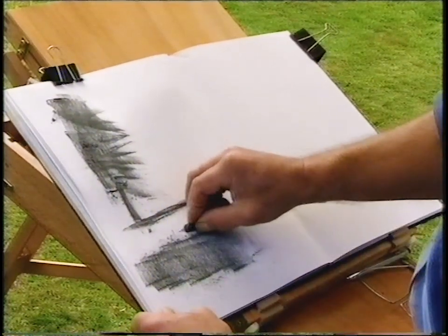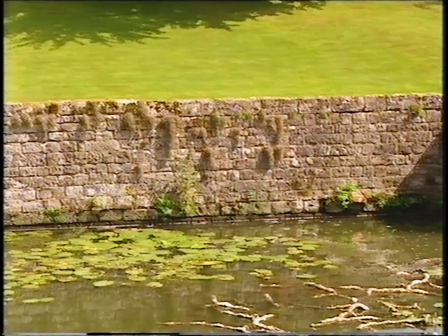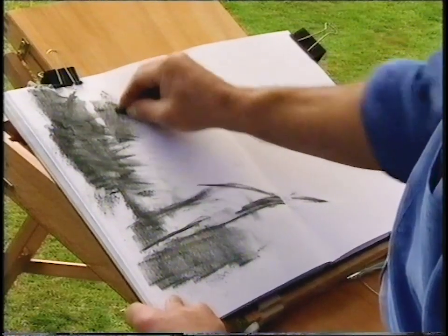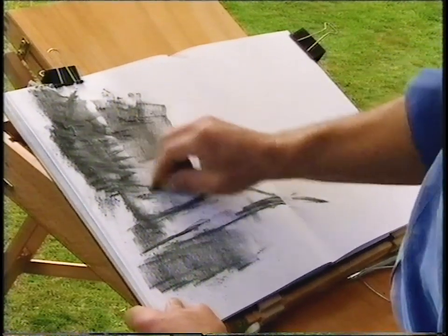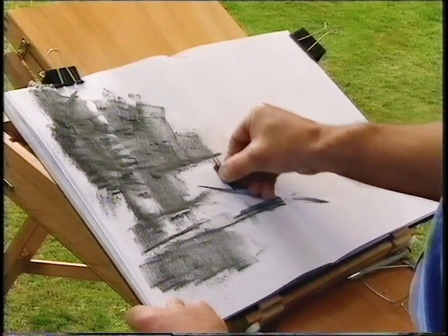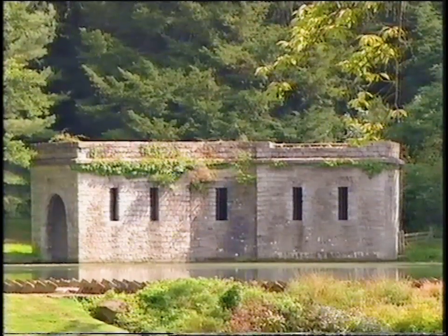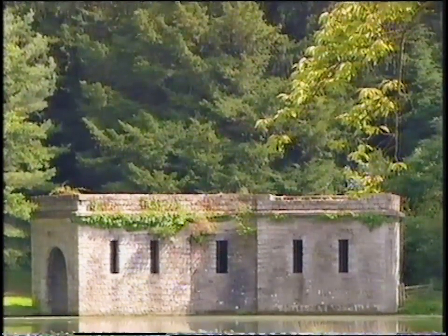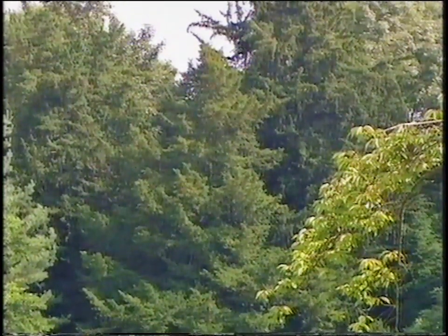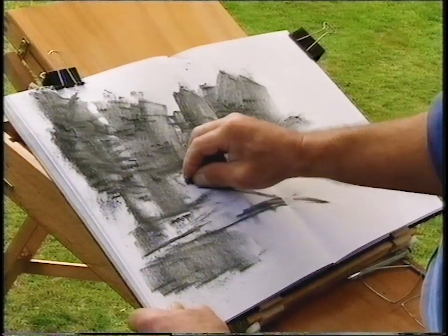I'm looking at the tools that artists use: tones, lines, the linear composition. Very dark composition with right bang in the middle a lovely, elegant little boathouse — a little bit of hard geometry within the energetic tone of these trees. And lovely little glints of light on the paper. This is normally how I start.